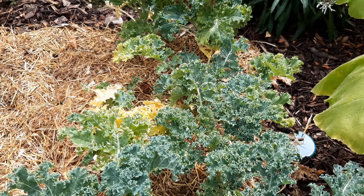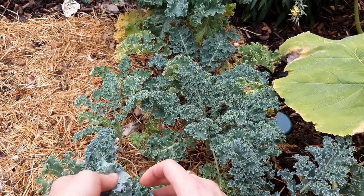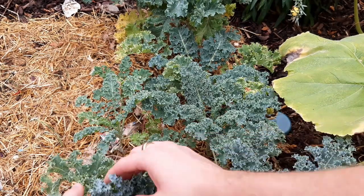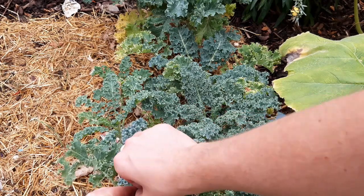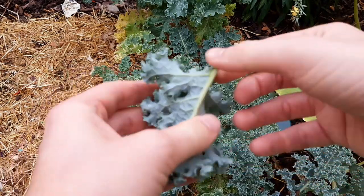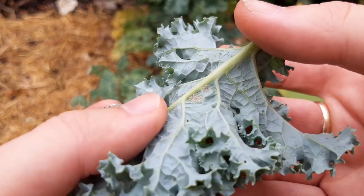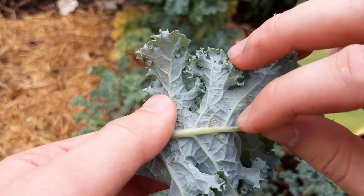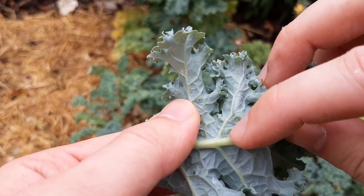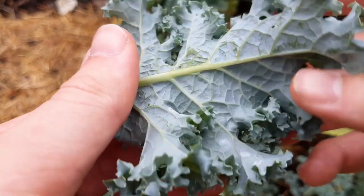Now that the plants are established, you need to start looking out for white cabbage butterfly hovering around. They're easy enough to spot and they're looking to lay their eggs on the underside of the kale leaves. Each time you're near your plants, have a good look for any batches of eggs. I've found some on this leaf here — as you can see, there is a large batch of eggs. You can combat this in a couple of ways: either by removing the whole leaf by cutting it away from the base of the plant and disposing of it, or by rubbing the eggs off the leaf. Removing leaves will not limit the plant and it will continue to produce new fresh leaves over the next few months.